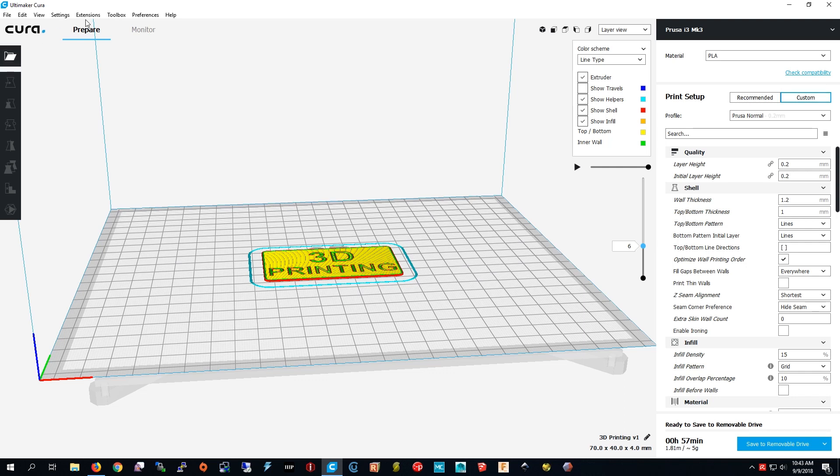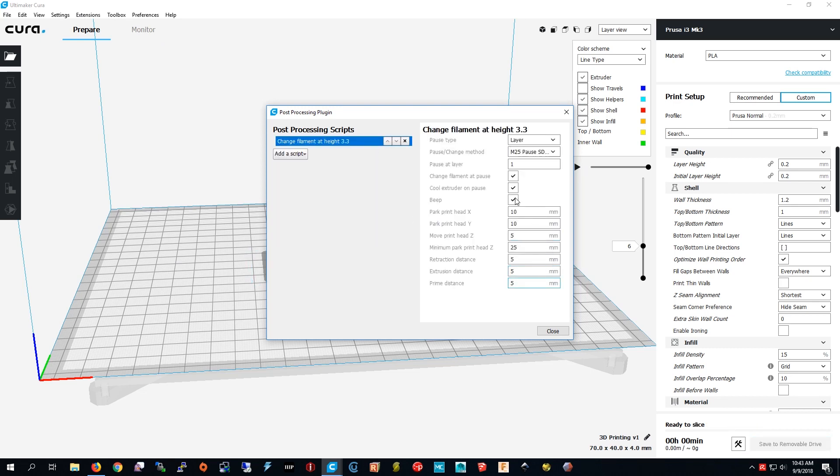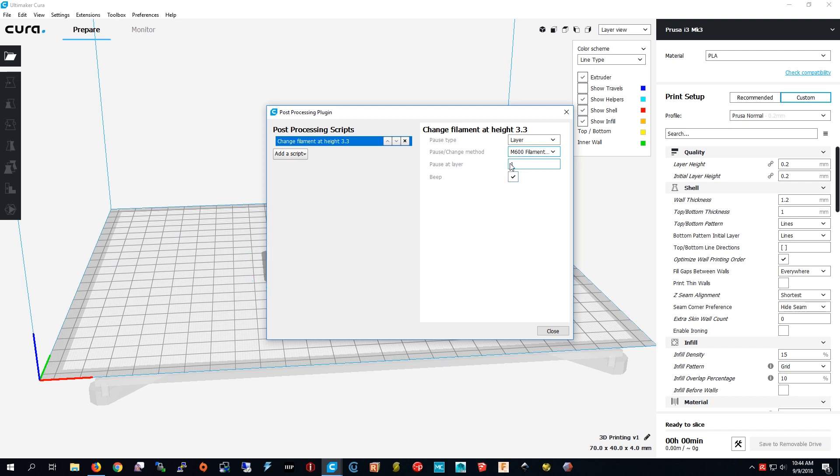Now I'm going to show you how to load the plugin. You press Extensions, hold your mouse above Post Processing, and press Modify G-code. Then you add a script right here. Since I'm using a Prusa printer I have to use M600. Then I make it pause at layer 6.